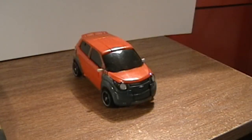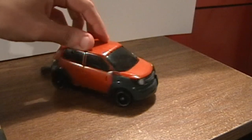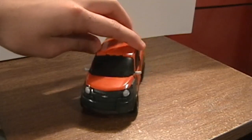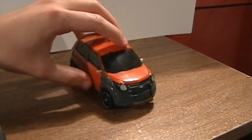Hey guys, David here with another video review. Today I'm going to be taking a look at Transformers Revenge of the Fallen Deluxe Class Mudflap. Mudflap is the ugliest of the twins, to put it mildly. I never knew how controversial these guys were going to be in the movie, honestly. It's crazy, but here we have Mudflap.